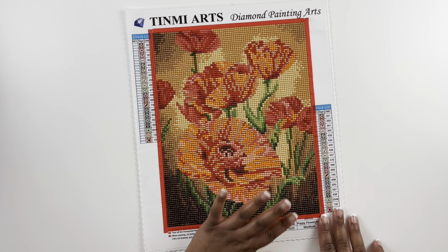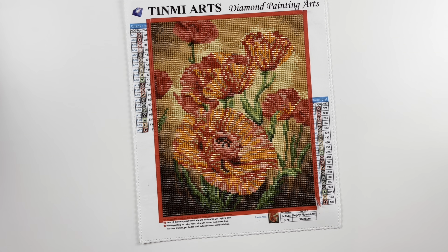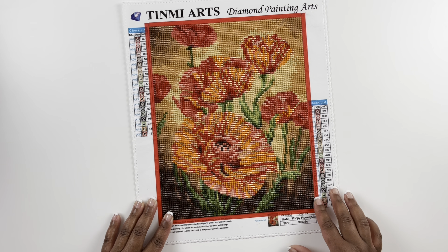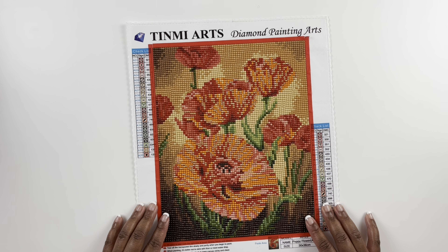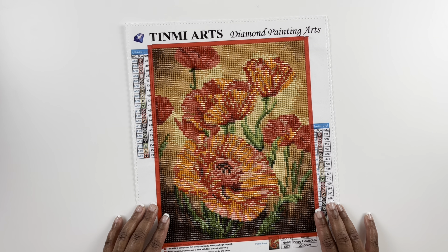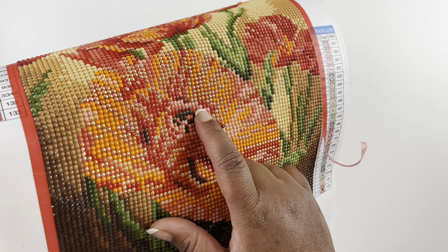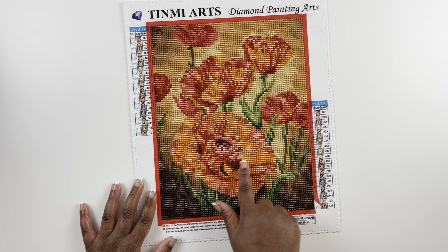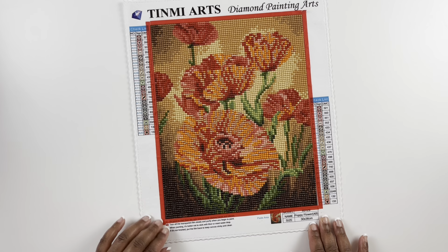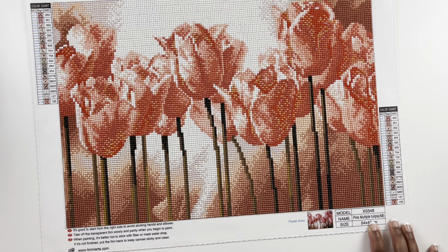My second Timmy Arts is Poppy Flower — a 30 by 36 centimeter round diamond painting with 20 colors. I love poppies and I thought this turned out really really cute. I remember working on this and really starting to like Timmy Arts because I thought their drills were good quality. One thing I really like is their ABs — they're better quality than some other companies; there was less trash in the ABs when it came to Timmy Arts kits.